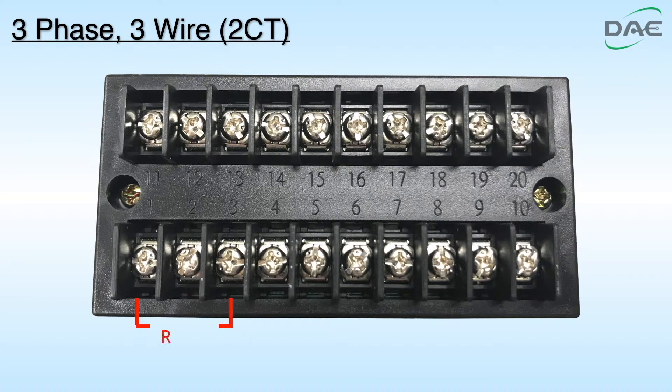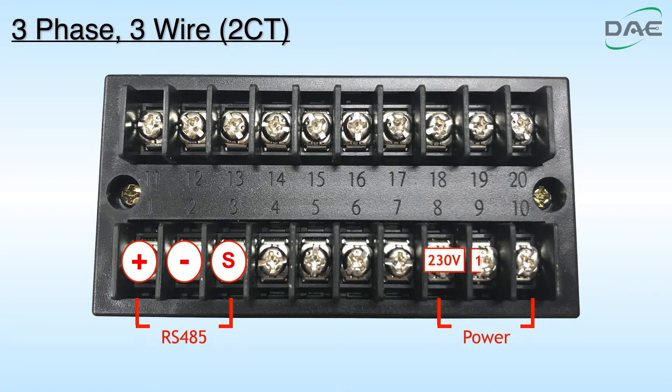These are the RS-485 communication ports: plus, minus, and S. These are the auxiliary power ports: 230V, 115V, and 0V.